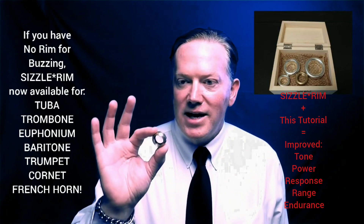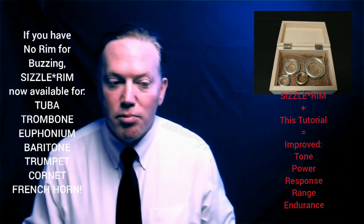Let's talk about the strategy for rim buzzing. As most of you know, I primarily play trumpet, but that doesn't mean I can't get down and dirty on all brass instruments.